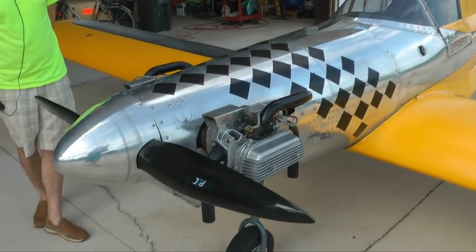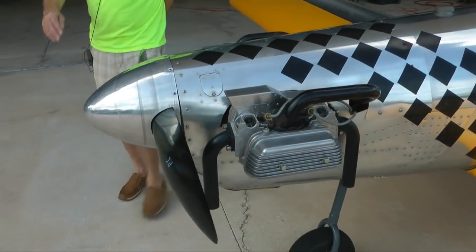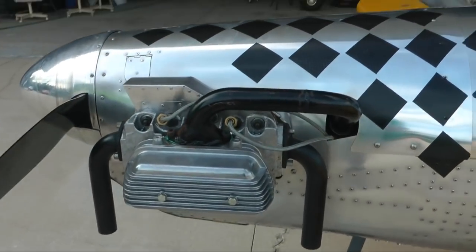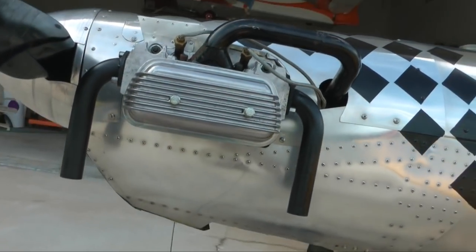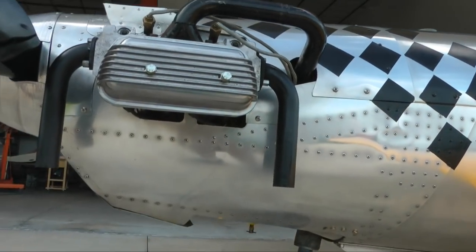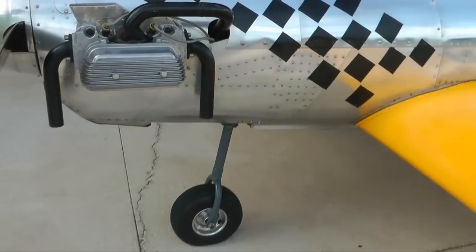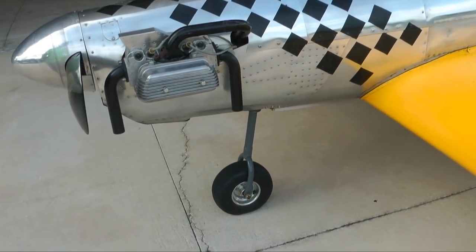That power plant is pretty good — it's dual ignition as well. It has the primary ignition at the top, and underneath there's the electronic ignition. As you can see, it's with the optional tri-gear package. These often come as tail gear planes, but I preferred the tri-gear.